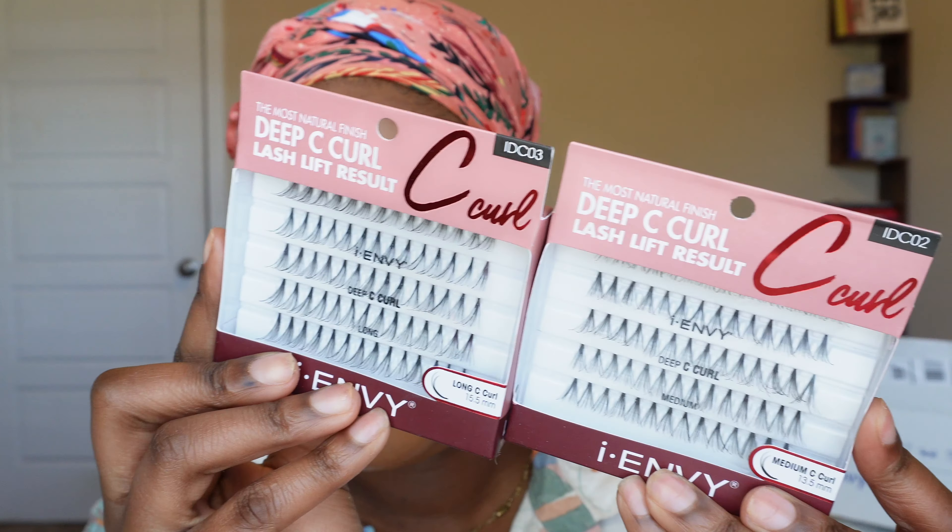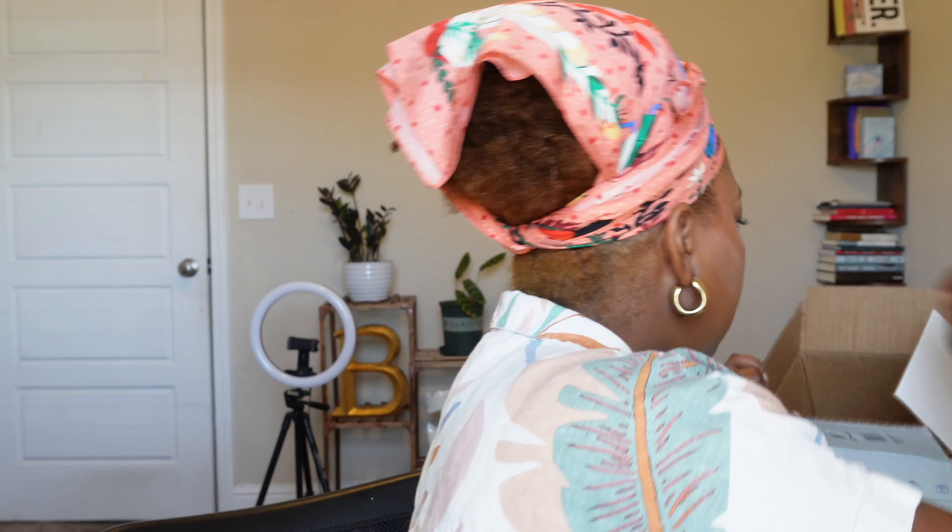I also got some individual lashes — I got the Dipsy Curl Lash Lift in Medium, and I got the glue and the Teaser. I'll just try a few of them and see how it goes. So my camera overheated, so I'll just put on some regular lashes and save that video for another time. I'm just going to go back in with this palette.